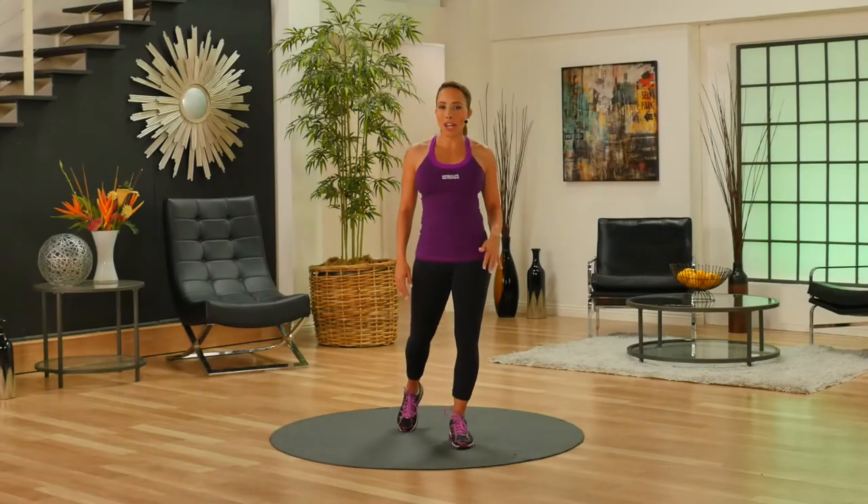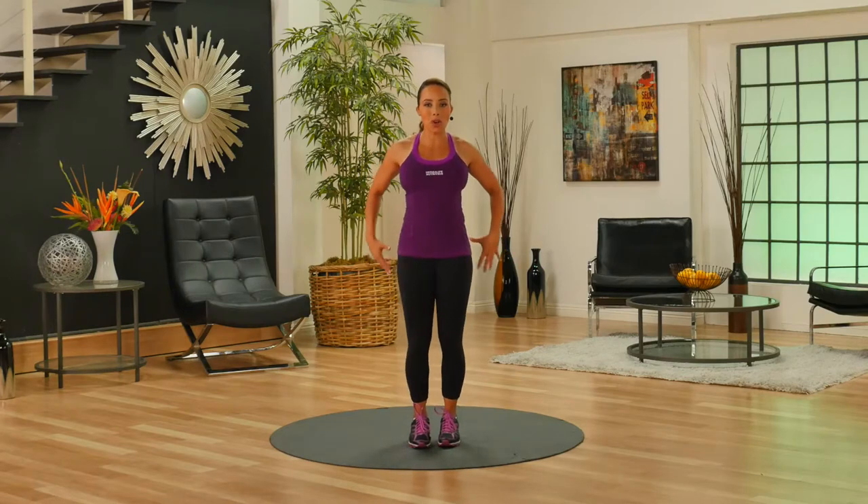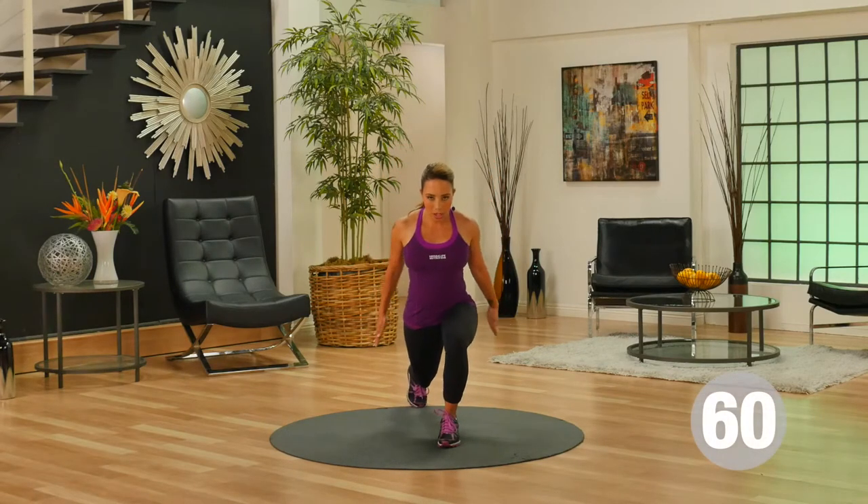This is your basic upper body workout. First exercise: I's, Y's, and T's. Stand up tall and step back into a lunge position.